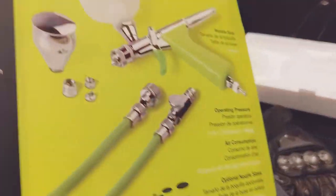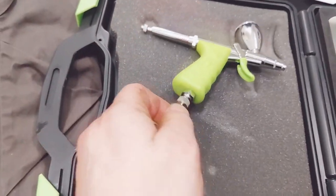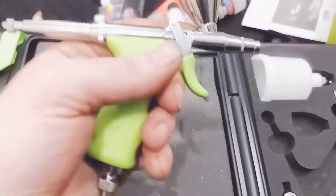It comes with the fan spray, and it's kind of cool because it comes with a quick release right here. It's got the MAC valve with the quick release — this thing just pops on. The control valve trigger feels really nice.